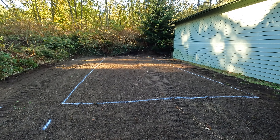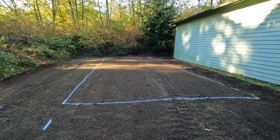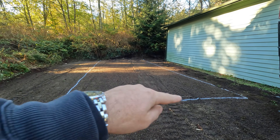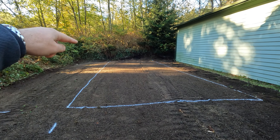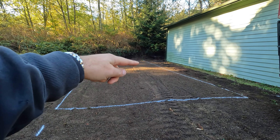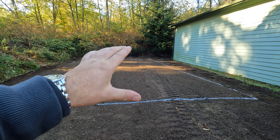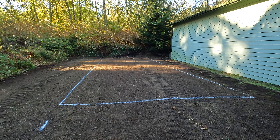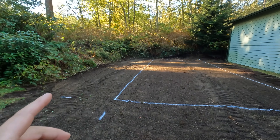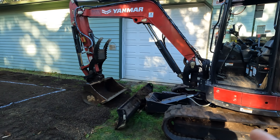Now we're going to figure out what the approximate grade is that we should shoot for. Basically we'll measure three spots wide and four spots along the length of it. So you'll do four here, four down the middle, and four along that side. Take the average height of that, and then I'll probably go down about a half an inch or so. That will be the grade we'll set up on the grade stick and on the excavator computer.